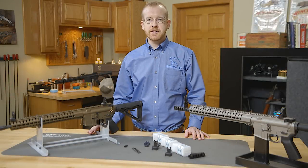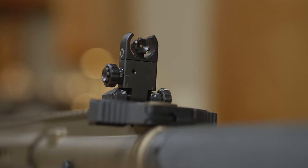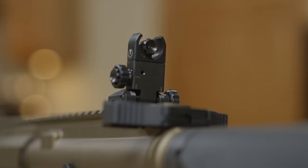Hi everyone, Paul Levy with Brownells here. Today we're introducing Ultradine and their C4 sight system. First up we'll start with the rear sight, and there are a lot of features packed into this.